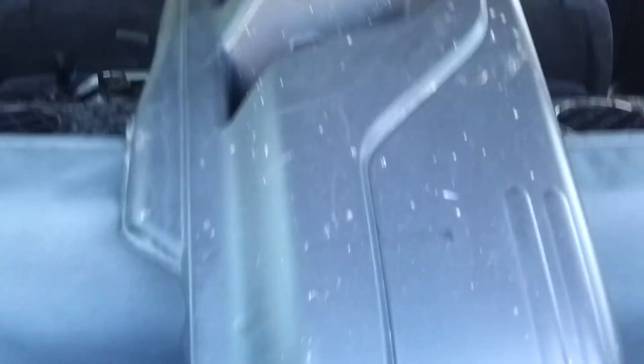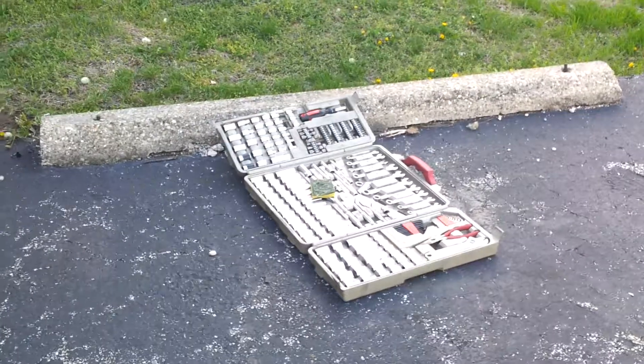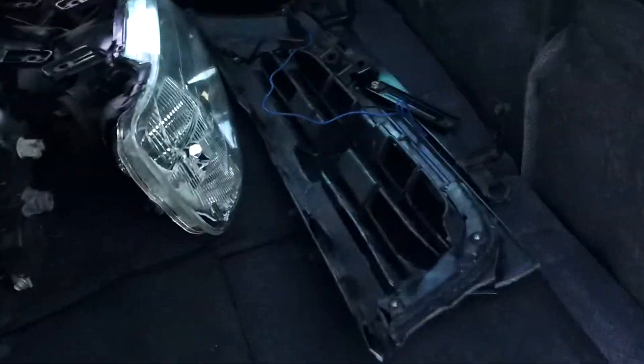There it is — the front bumper. Everything seems to be fine with that, just some deer guts which I can clean off pretty easily. So yeah guys, be careful when you're driving home at two in the morning — deer will probably hit you. Right now this is all I've got as far as tools go, so I'm going to try and use some of my friends'.